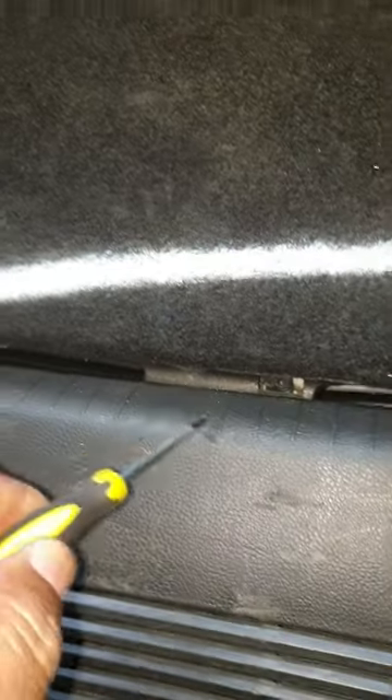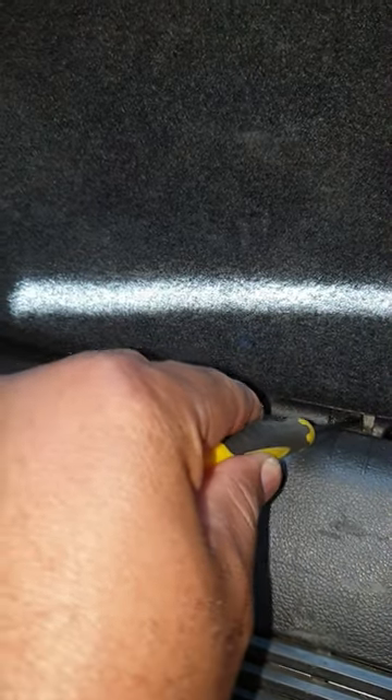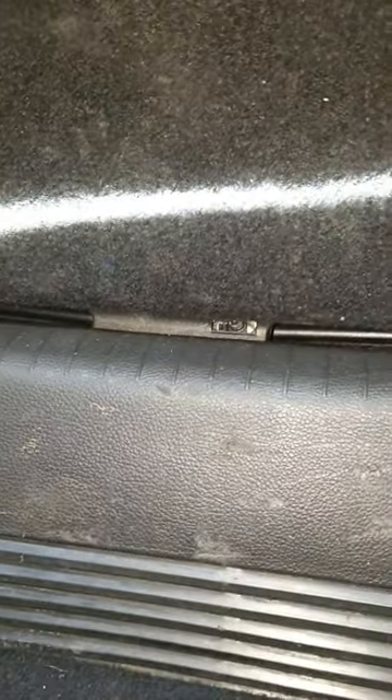There you go. Lock it back, stick it there, push it to your right and your boot is open. Thank you for watching.